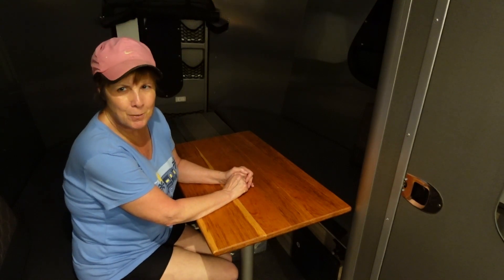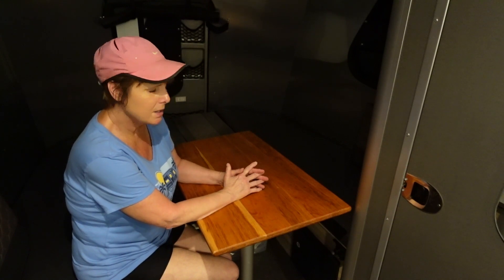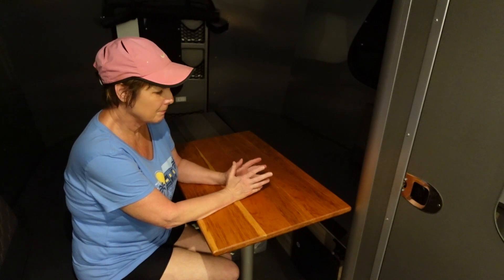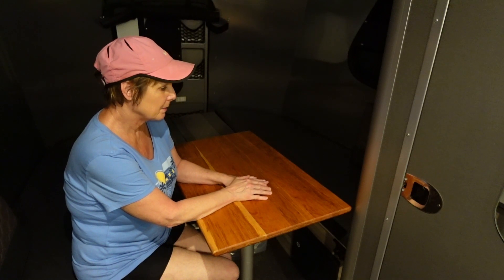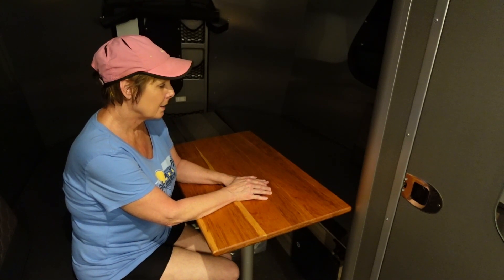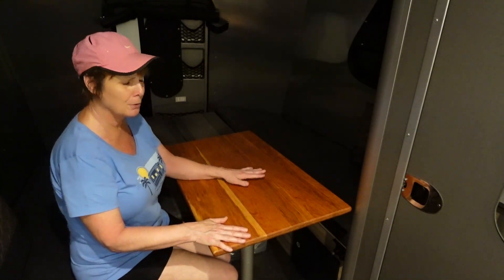I don't even know the gentleman's name who made the table — he's a friend of my husband's. My husband knew I wanted one. I was showing him the dimensions off the Facebook forum for Airstream Base Camp owners, gave him the dimensions, and he had a friend make it for me. Sir, I really appreciate your workmanship. This is just absolutely beautiful — I love it.